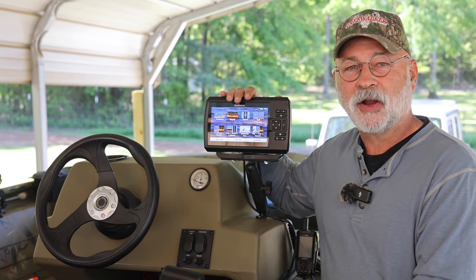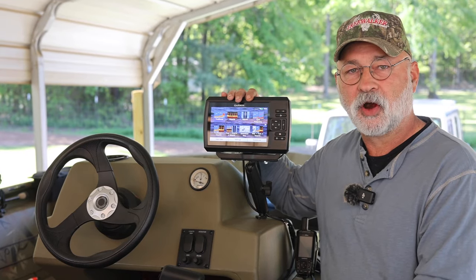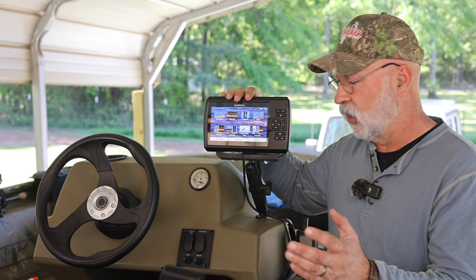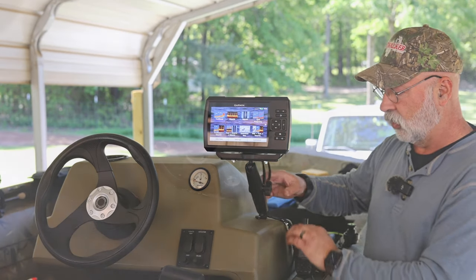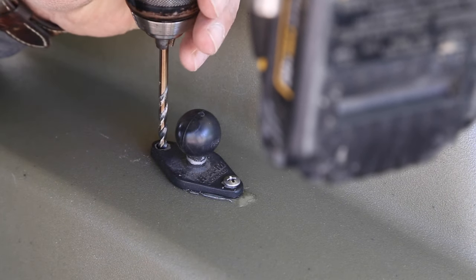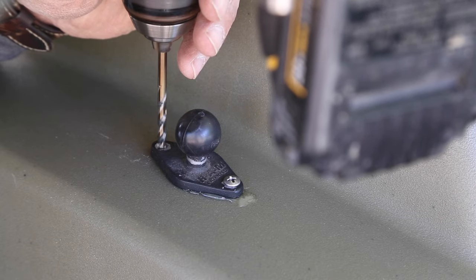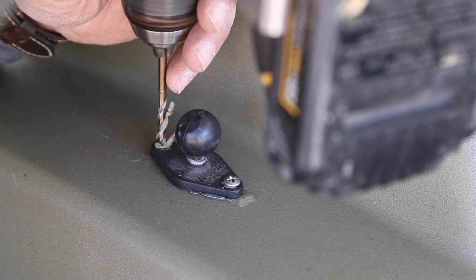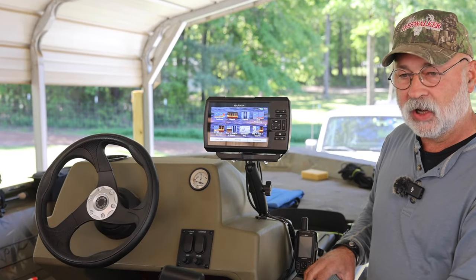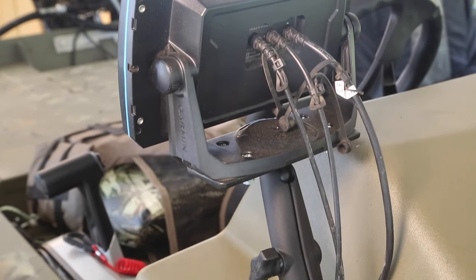We're going to start out right here at the front of the boat. This is a Garmin GPS slash fish finder slash depth finder and all the cords are running right here. The only holes that I've had put in the boat to mount this thing are for the quick release RAM mount for the bottom of the fish finder, and then the wires are tracking right along the side of the boat. I'm going to zoom in on this so you can see it.